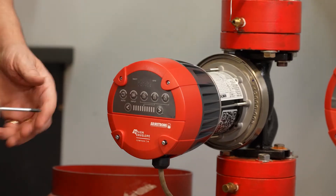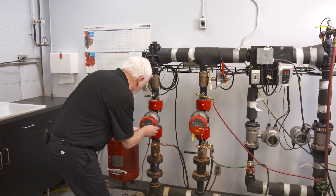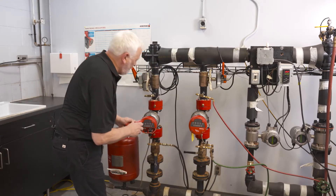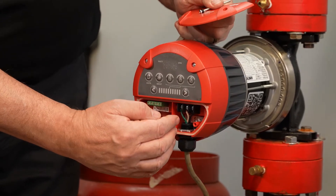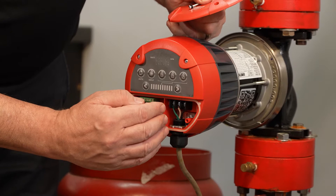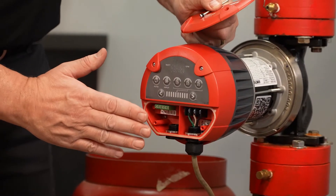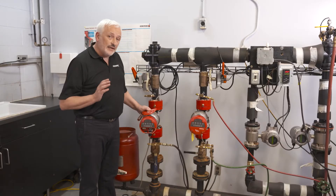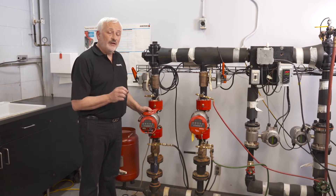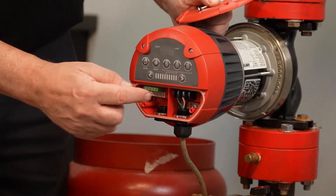Now let's take a look inside the terminal box. On the right we have the power cable going in — 115 or 230 volts — with the ground, neutral, and live terminals. On the left hand side we have the speed control. If you wish to control the speed of your Compass R using an analog signal from, say, a modulating boiler which generates a 0 to 10 volt signal, you can lead the cable in through the conduit and directly onto the far right two terminals.